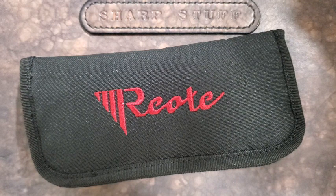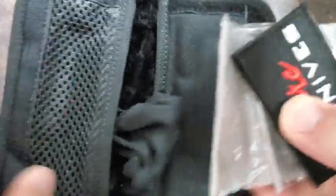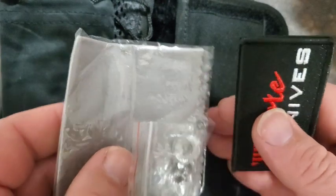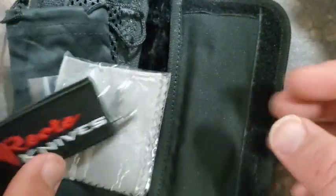I was recently able to pick this up from White Mountain Knives. Wanted to give you a quick first impression — I've only had this for a short time. You get the nice little black Riyadh bag, microfiber cloth, some extra hardware, and a little patch.